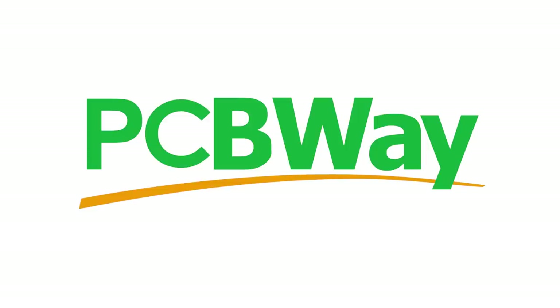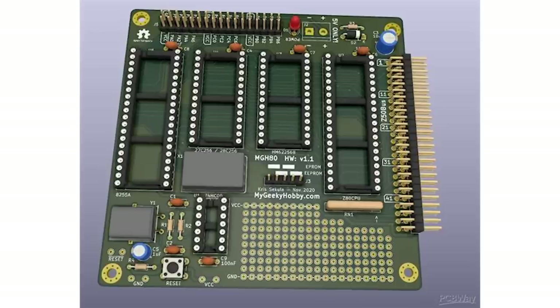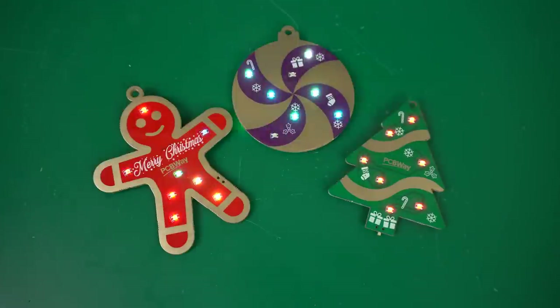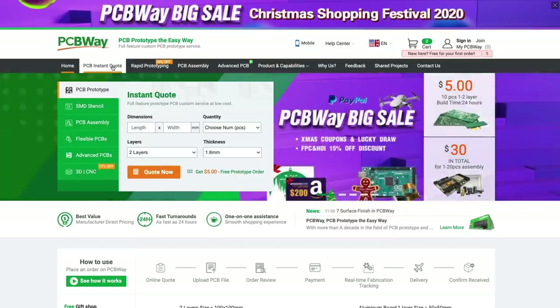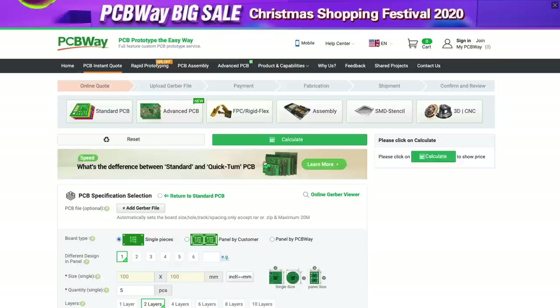Before we open up the laptop, I wanted to thank PCBWay for sponsoring this episode. With PCBWay you can manufacture your own printed circuit boards for your prototypes and projects, and you can even make awesome Christmas ornaments. Go ahead and check out PCBWay.com — it's super easy to upload the Gerber files and you'll have the PCBs at your house in just a few days.